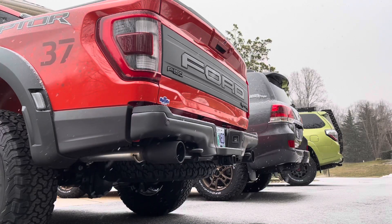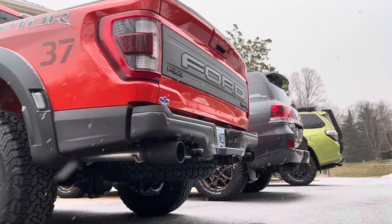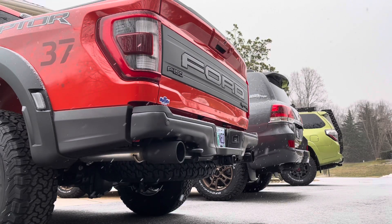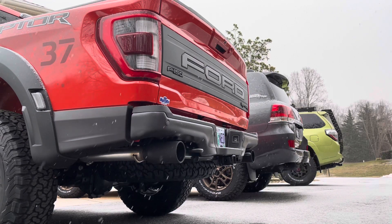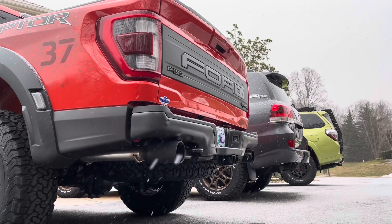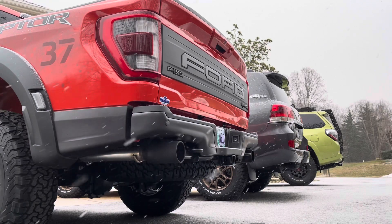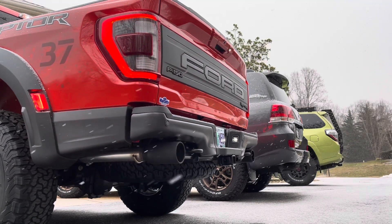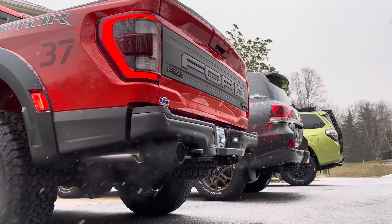Hey YouTube, Untamed here. I'm going to hop into the 2021 Ford Raptor and do a few revs in each of the exhaust settings — starting with quiet mode, then normal, then sport, and we'll wrap it up with Baja. We'll do a few revs, probably up to 3,500–4,000 RPM for each of them.